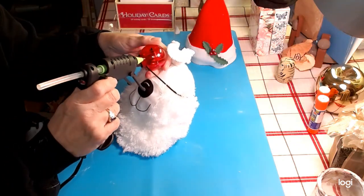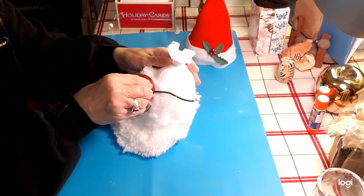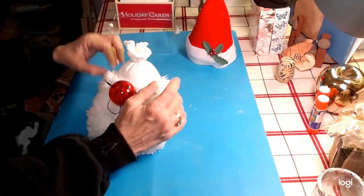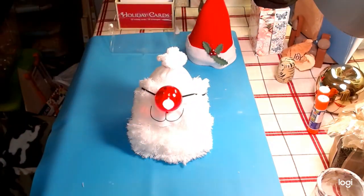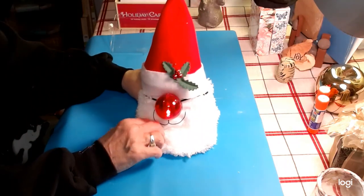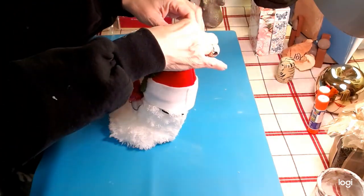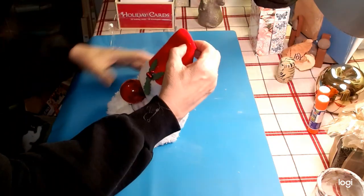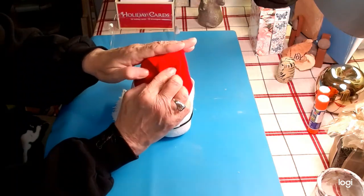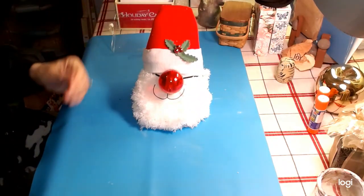Let me see — yep, just like that. Get this on here, just like so. Just like that — perfect! Now we've got his little thing on. One of the things that the Grinch did was when he wanted Max to guide his sleigh — remember they almost went over the cliff — he had antlers.